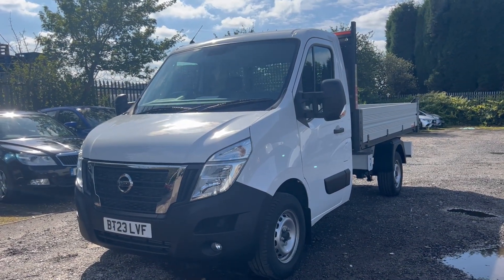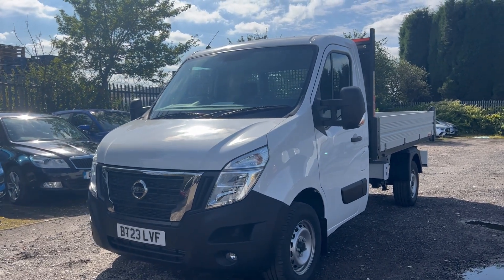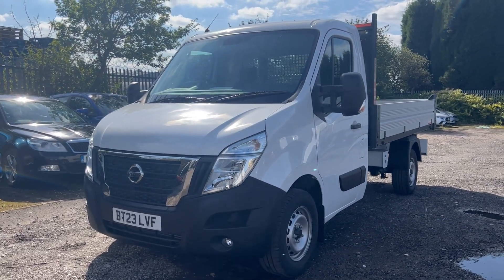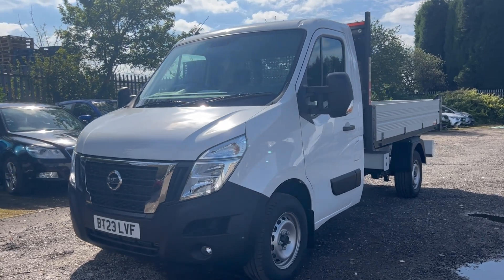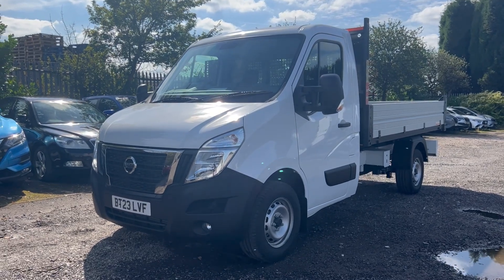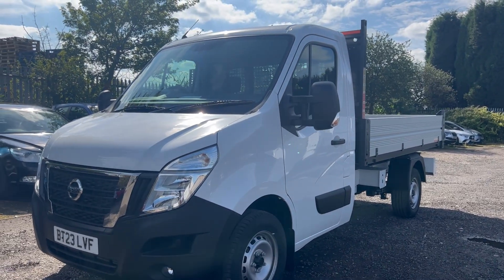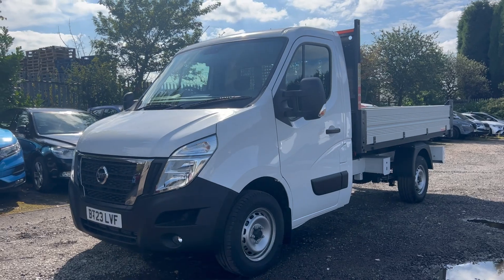Hi everyone, welcome to today's video. We've got a special one here for you today. We have a very limited stock of these vehicles — they are all Nissan Interstar R85 single axle tipper vans. This particular vehicle is in the Techno grade and it's available now for £25,990 plus VAT and road tax. That is an absolute bargain for an almost brand-new tipper.